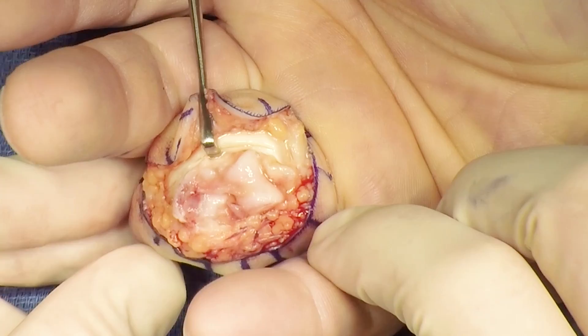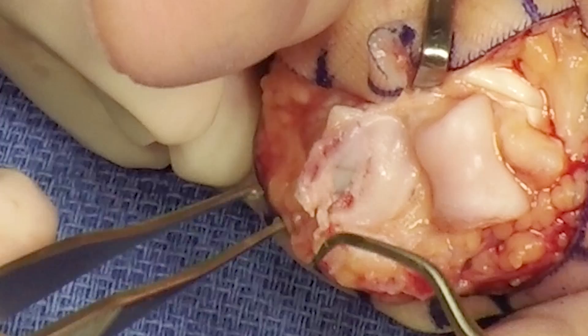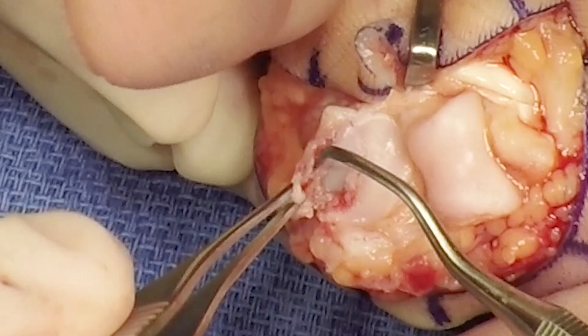The joint is then hyperextended and shotgunned open. At this point, the volar rim fracture as well as the articular impaction is easily appreciated.